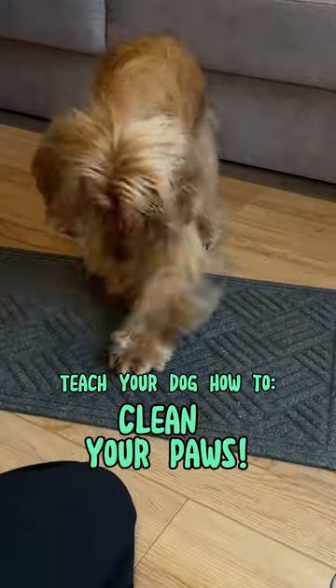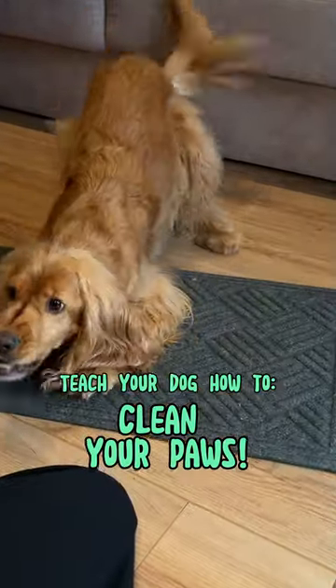This is how you teach your dog how to clean his paws. This trick is not only super fun, but also makes so much sense.